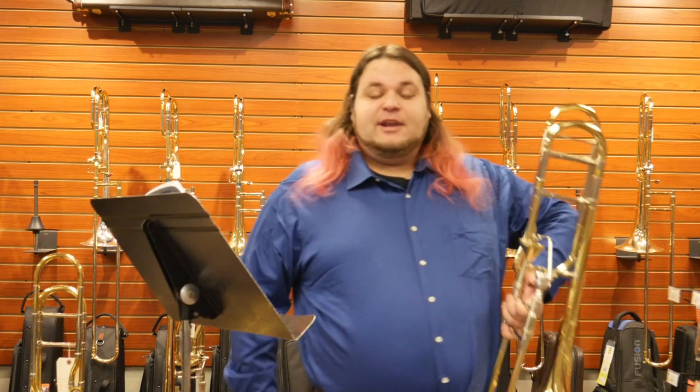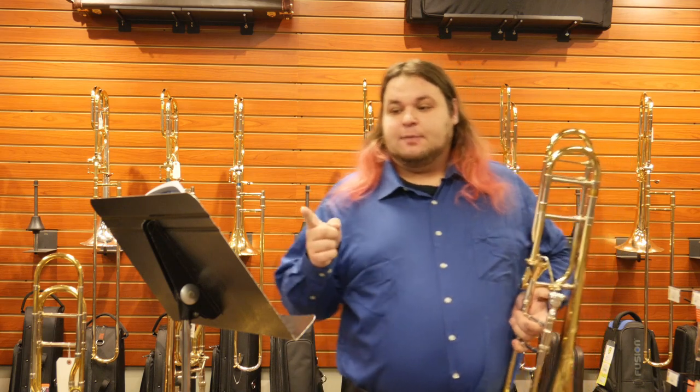Hello everybody. It's Alex with the Trombone Shop here. Today I'm going to be talking about articulation and single-tonguing.